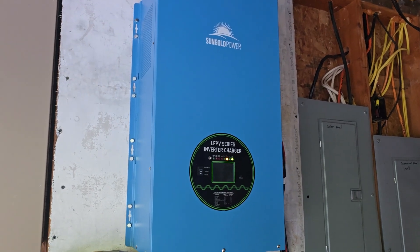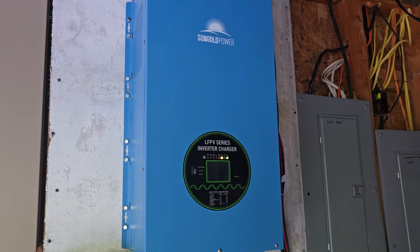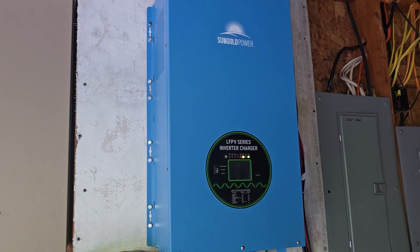Good morning, good afternoon, good evening — whenever you're watching this, thanks for having us. Today I'm going to show you guys what the bypass mode is in the Sun Gold Hybrid Inverter.